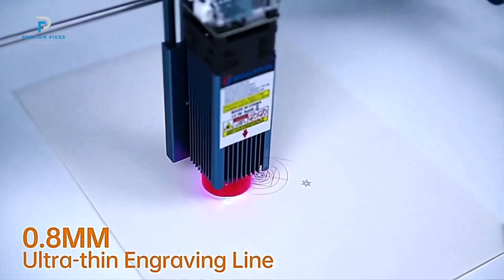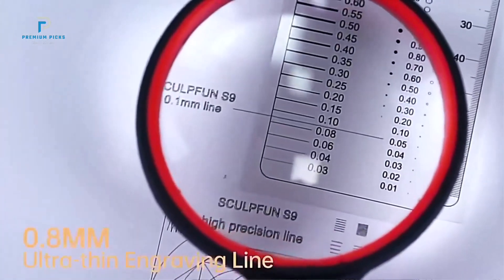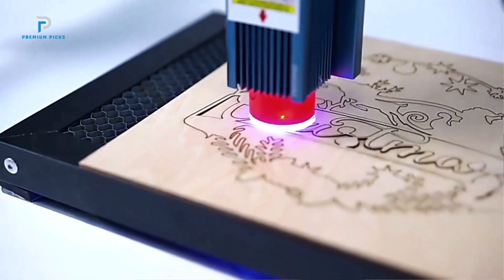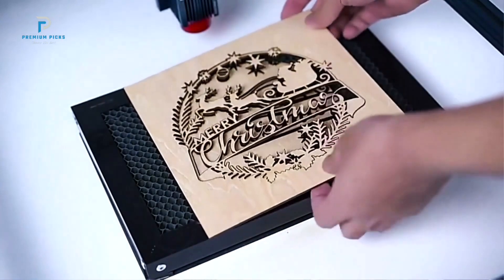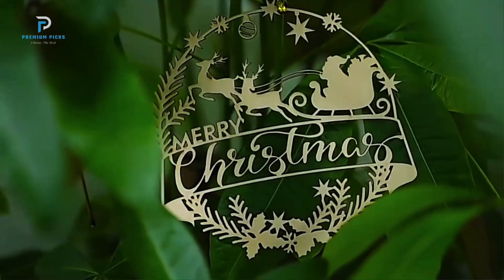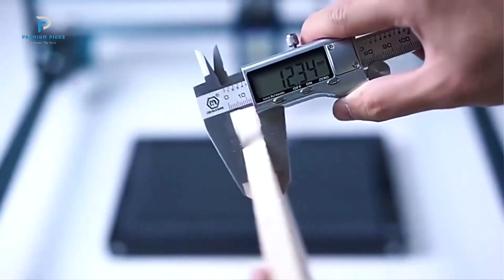It's compatible with popular software like LaserGRBL, LightBurn, and Gerbal Controller, making it straightforward to operate on both Windows and Mac systems. The engraver supports a range of file formats including NC, BMP, JPG, PNG, and DXF, giving you flexibility in design choice. Assembly is quick and easy, so you can get started almost immediately. Weighing just 3.8 kilograms, it's also lightweight and portable, making it easy to move or store when not in use.